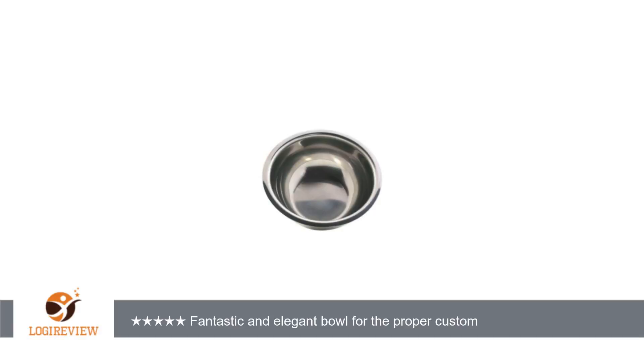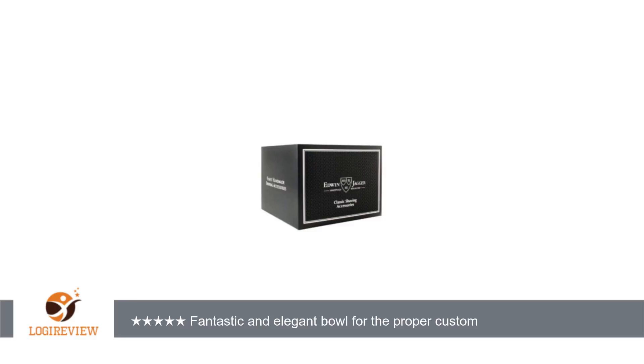A customer wrote: like the previous reviews have stated, this is a small bowl. However, it is just perfect for the right situation. This bowl was not intended for puck style soaps — they just don't fit.